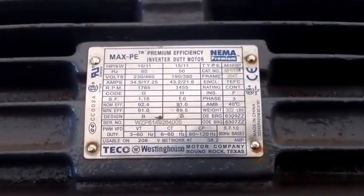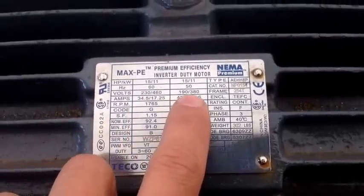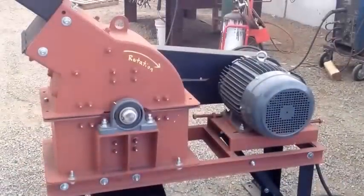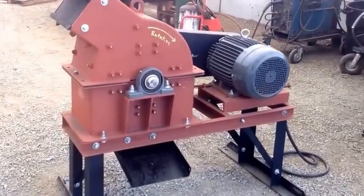It's powered with a 15 horsepower 3-phase motor and it can be run both dual voltage at 60 Hz and dual voltage at 50 Hz for some of our international customers. Baldor also makes a 15 horsepower single phase motor that we've put on these machines as well for when three phase power is not available.